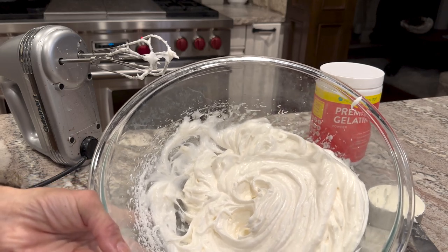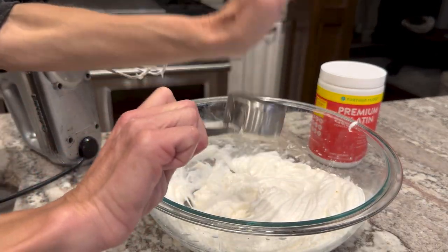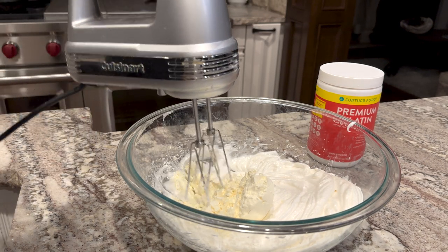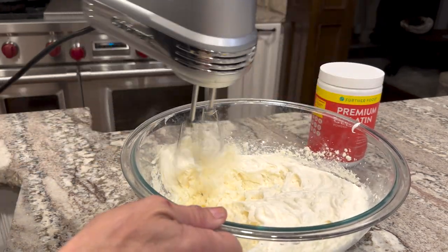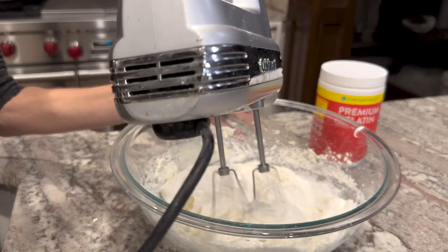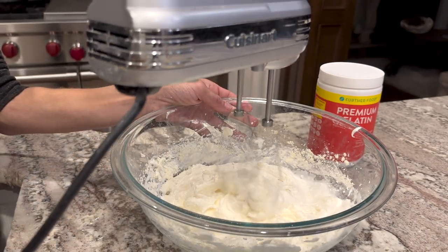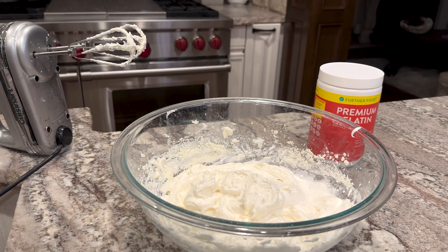You can see it looks like stiff marshmallows. We're going to add the dried egg whites — a third of a cup of that — and we're just going to mix it just a little bit. If you over-mix it at this point it tends to turn out like styrofoam, and we don't want that to happen.